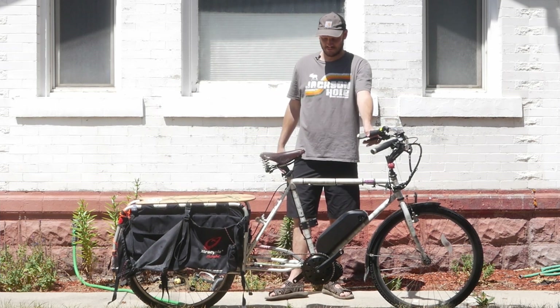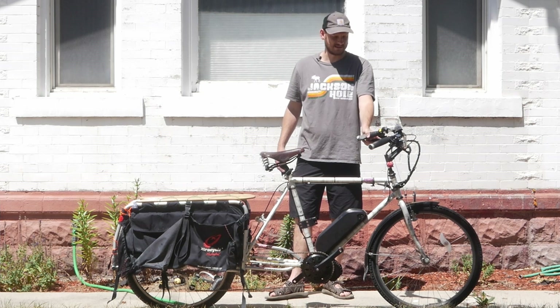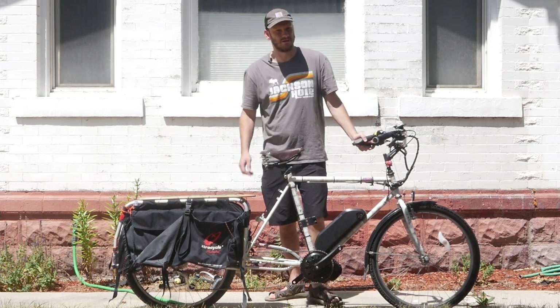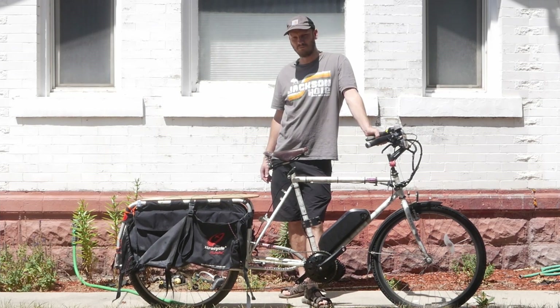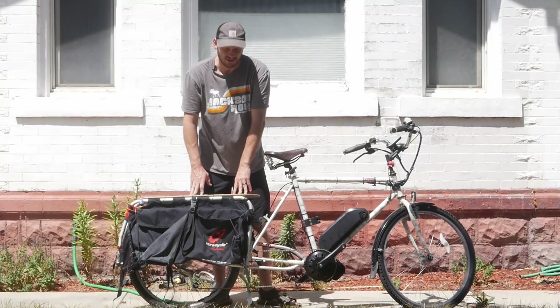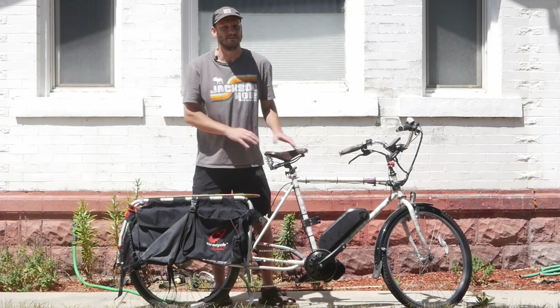This is an older bike. This guy's had this bike for probably 30 years now. He said this was his burner bike — take it down to Burning Man and let your freak flag fly. No judging. But this is a cool bike. I love Extra Cycle. This is the Free Radical. If you guys know me, I love cargo bikes. I just love that it adds capability to any bike.